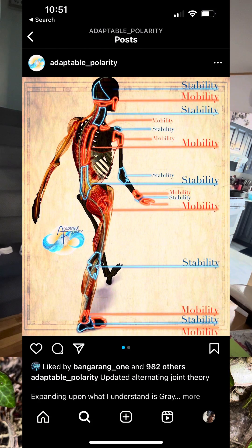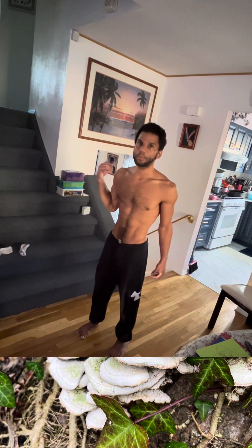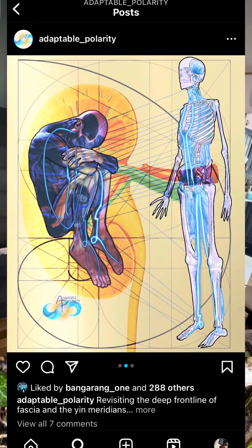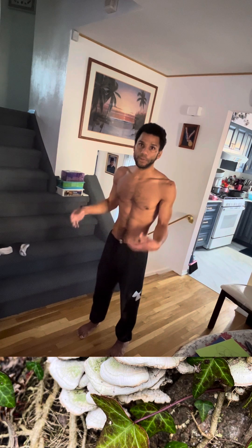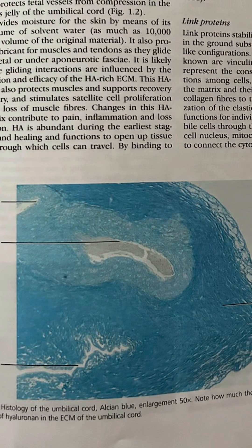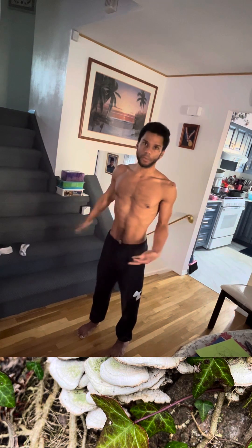Beautiful depictions of not only mild fascial force transmission lines, but also meridians of energy flow — which if it's too ambiguous, we could say water, charged water, aqueous gels that flow through the body carrying nutrition and information, electro-conductive, mobile and moving through the body.